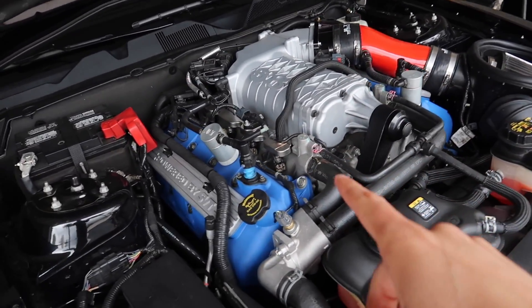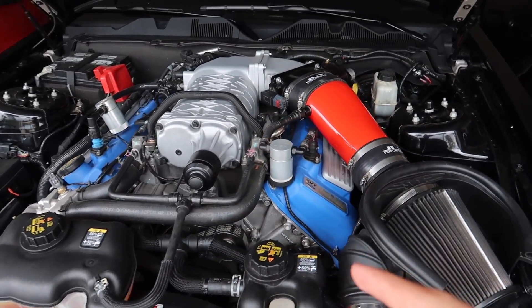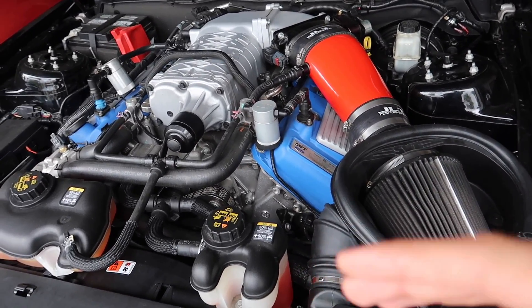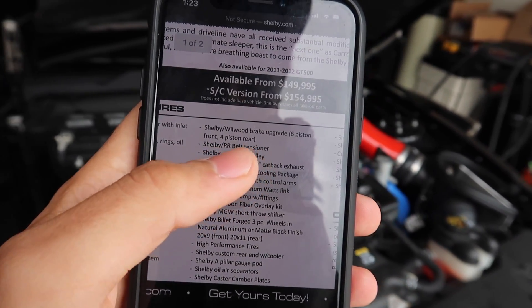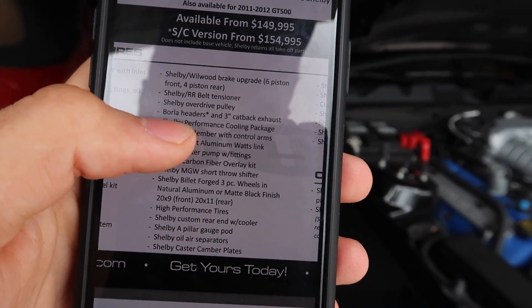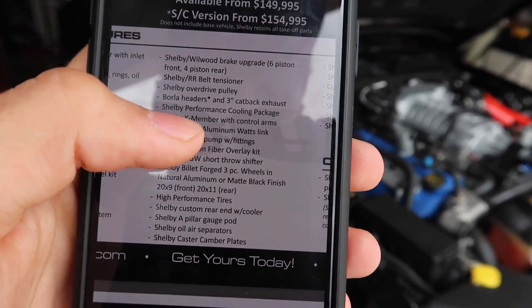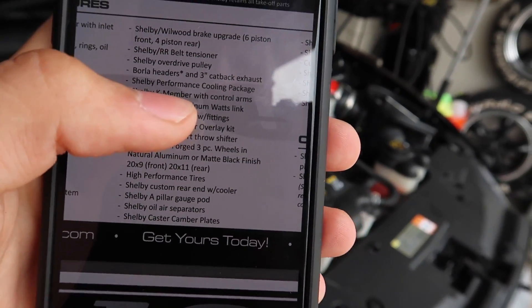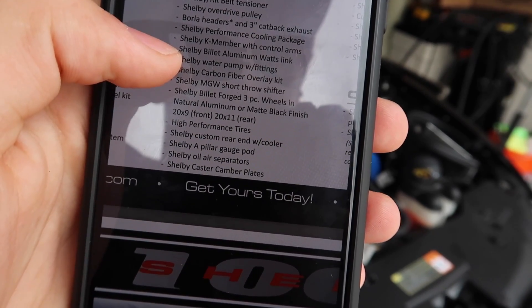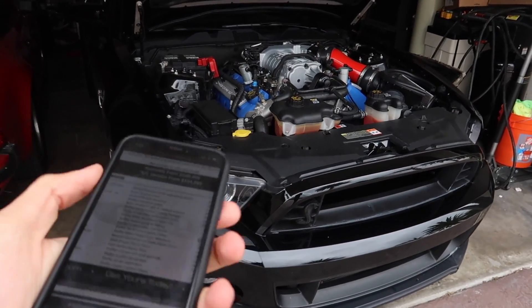The block can withstand about 1000 crank at some points, and after a resleeve we should be good for about 1000 to 1200 wheel horsepower. It looks like we're going to have to upgrade the brake system to Wilwood, but I really like Brembo, so I don't know if I'll be doing that. We've got the belt tensioner and pulley — that's fine. We have the three-inch Borla headers — American Racing headers, we already have those. Cooling package: we already have an upgraded twin fan, coolant, and upgraded water pump. Carbon fiber overlay kit — I am going to carbon fiber this car like crazy, so stay tuned.